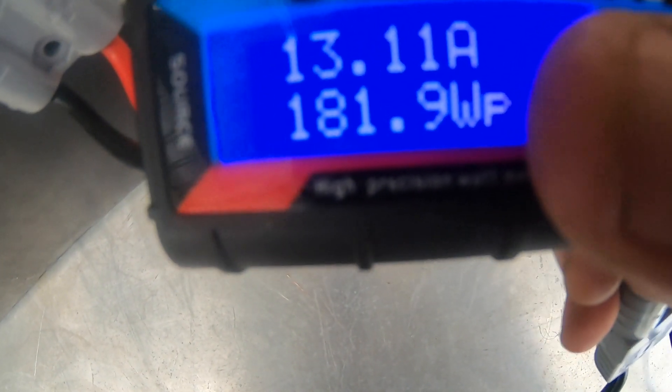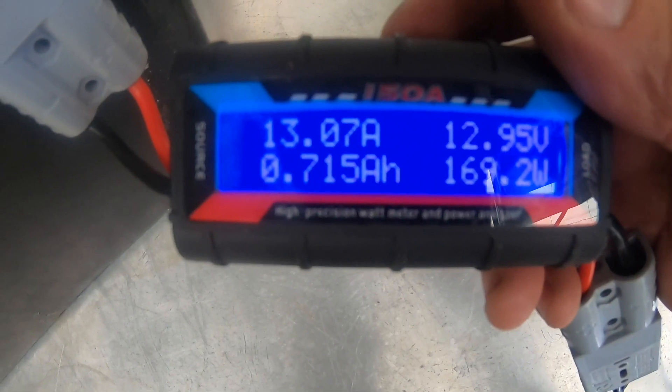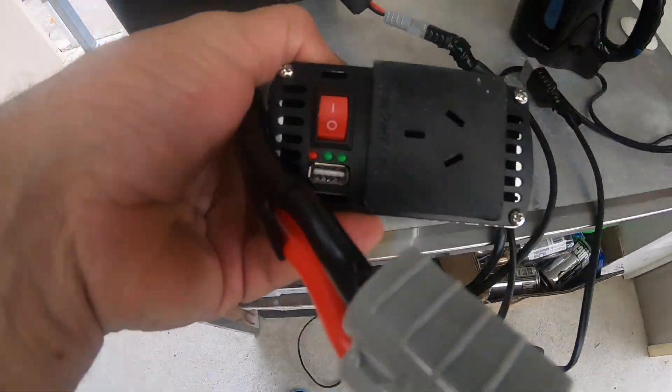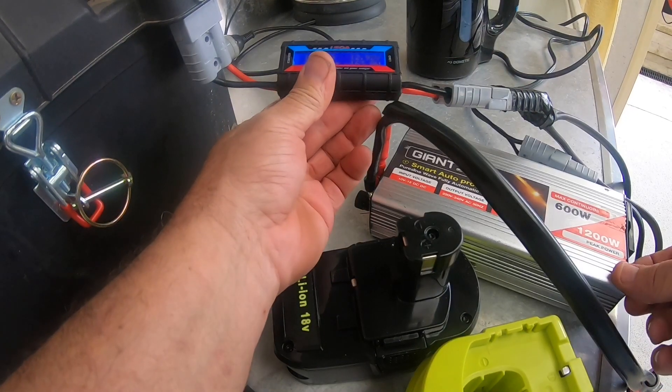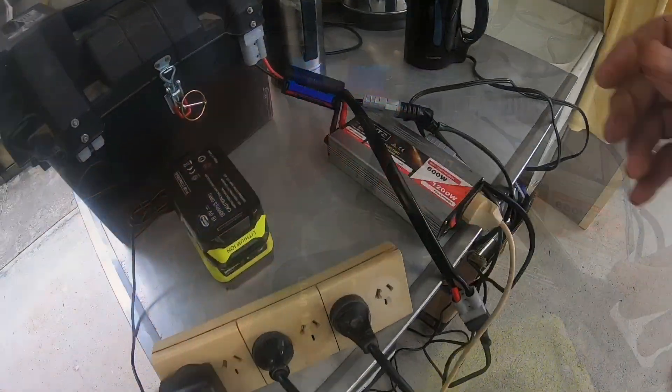Down here you'll see amp hours — 0.6 amp hours so far. I'll keep doing this until this battery goes flat. To speed the process up a bit, I'll plug this inverter in and turn it on. That should speed it up.